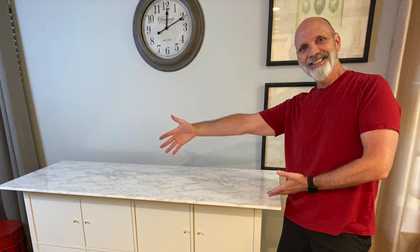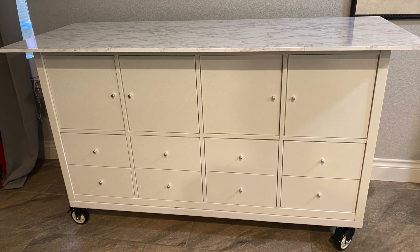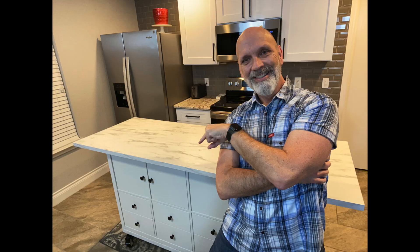Hi, this is Matt, and on today's Matt's World DIY, you may recall I took an Ikea Kallax unit and made a kitchen island out of it. Well, the makeshift countertop is not working, so I'm changing it into a real countertop.